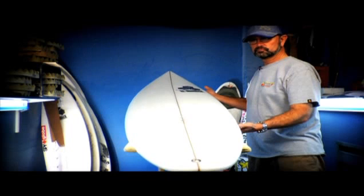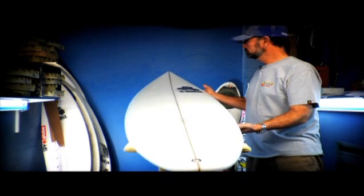This is the Rookie for this year. This is a very unique board. I felt that we needed a board with a little less entry rocker in it and a little more volume forward.